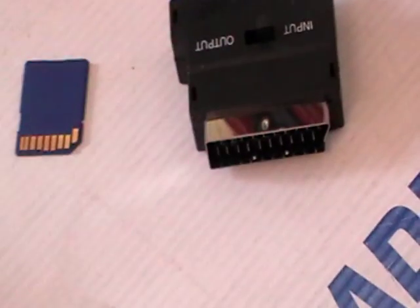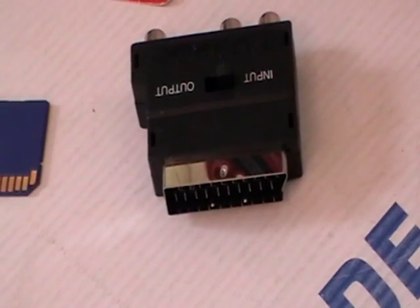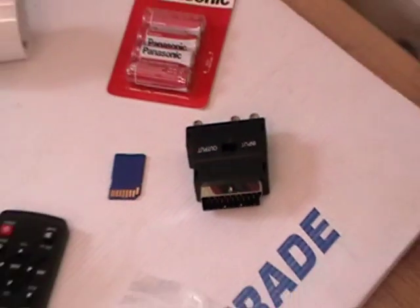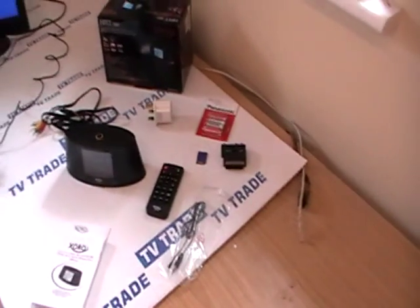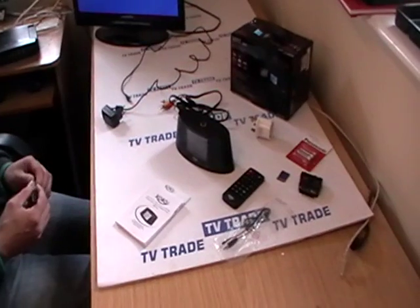If you just look at the back here it's RCA, and at this point it's SCART. The reason is the wire that comes in the box terminates in the RCA lead which may suit most televisions but not all. So possibly buying this adapter makes sense because it's very hard to find a television that doesn't have a SCART input on it.